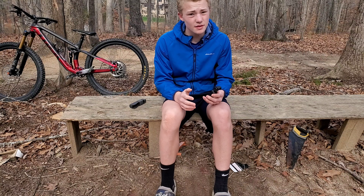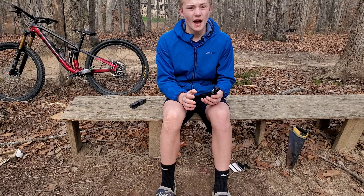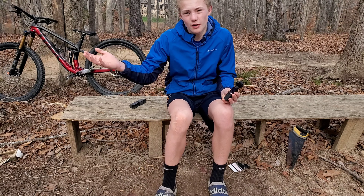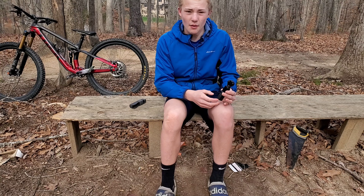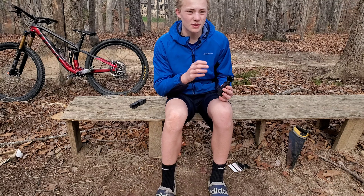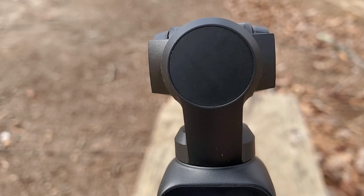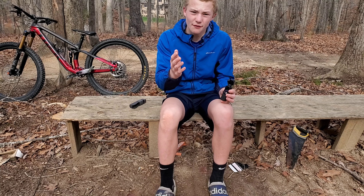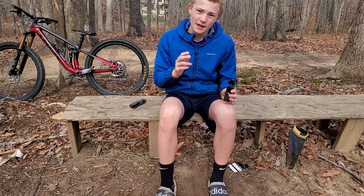Now let me get into some pros and cons, because this thing has some bad things about it unfortunately. The first pro is honestly just the gimbal — it's a standard three-axis gimbal but it works super well. All you gotta do is press the button and it flips around to center itself up. Nothing really to complain about; it's one of the best and coolest things on this camera.